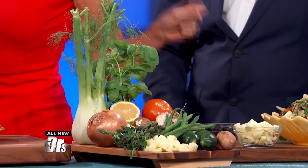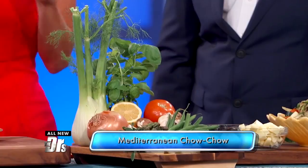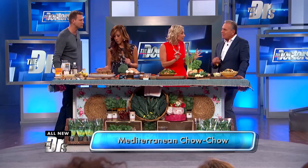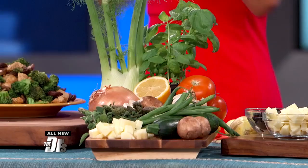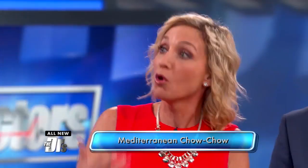Oregano is absolutely fantastic for the gut. It is one of the healthiest for gut health, and we know more and more about the role of gut health in overall health in our body, immune system, cardiometabolic disease. So this is fantastic.